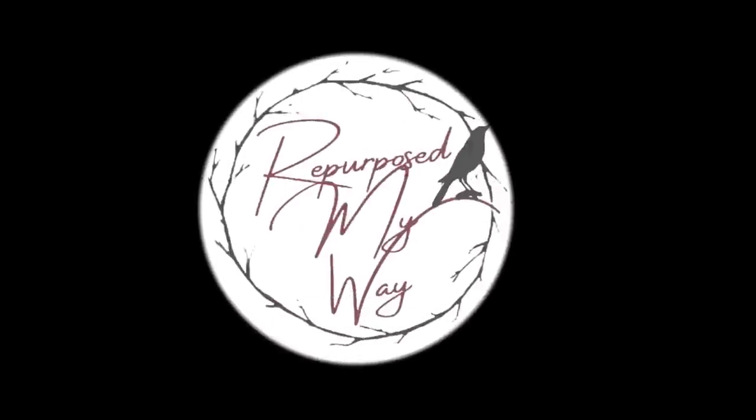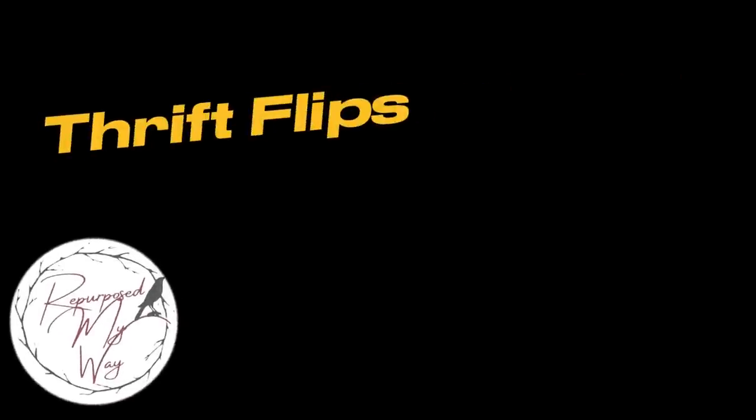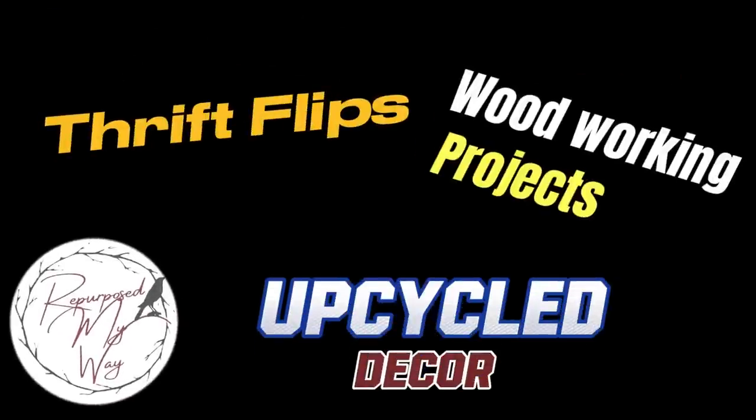Hello, my crafty loving friends, welcome to Repurpose My Way. Are you ready for some thrift flips, woodworking projects, and upcycled decor? Well, let's get started.